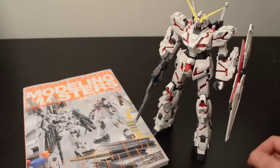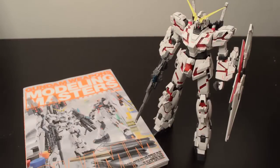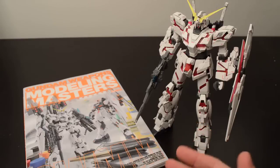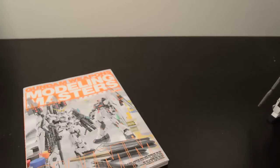And with me, of course, is the Master Grade Unicorn — this is the OVA with a Verka color scheme or decal scheme. The reason the Unicorn is out is because this book prominently features the MG Full Armor Unicorn. So we'll move him out of the way and take a look.